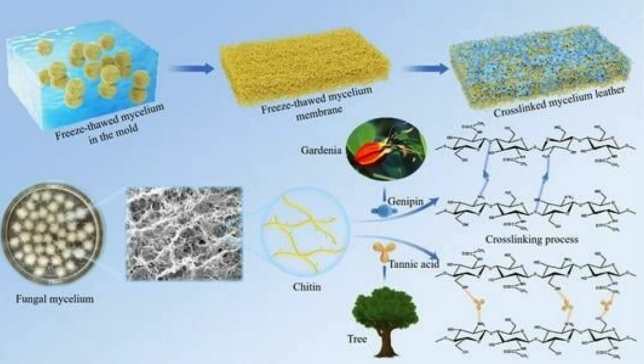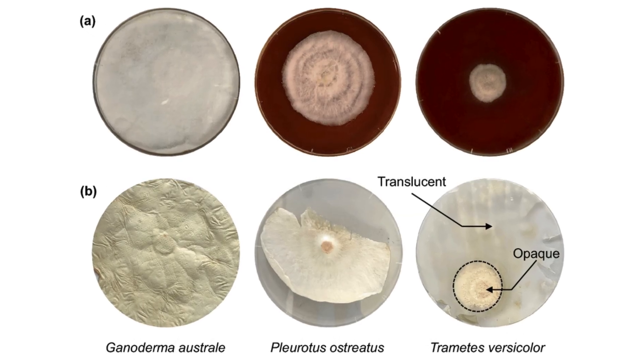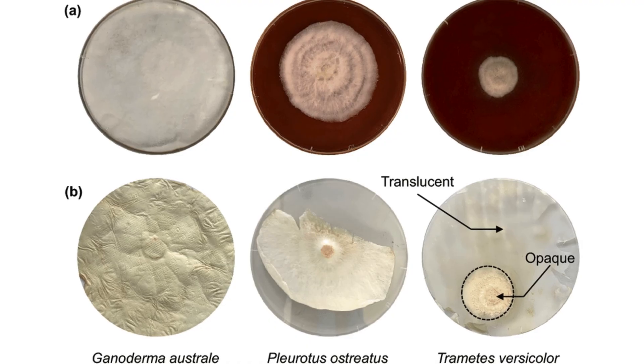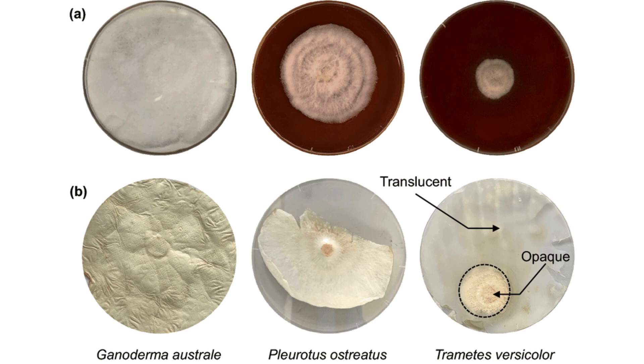During inoculation, selected fungal strains — commonly from the genera Ganoderma, Trametes, or Pleurotus — are inoculated into the substrate. These species are chosen for their dense, filamentous hyphal networks and robust mechanical strength.